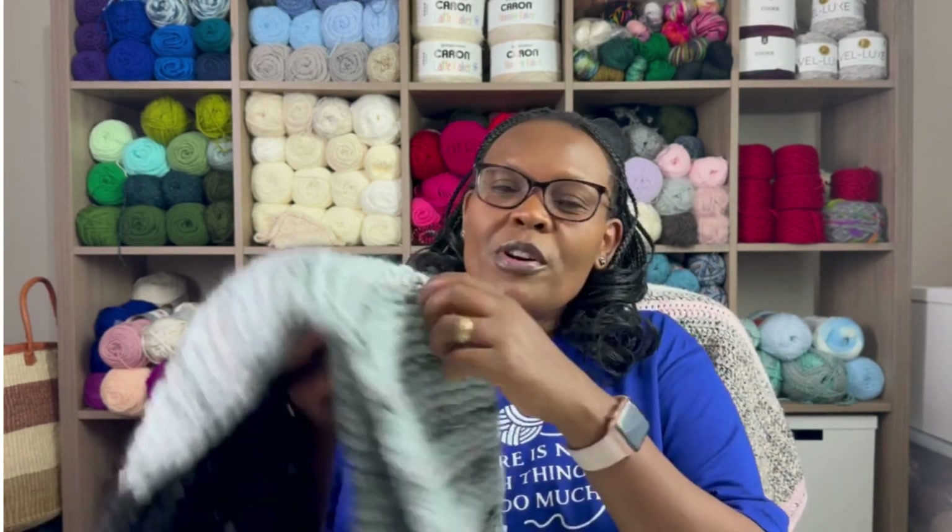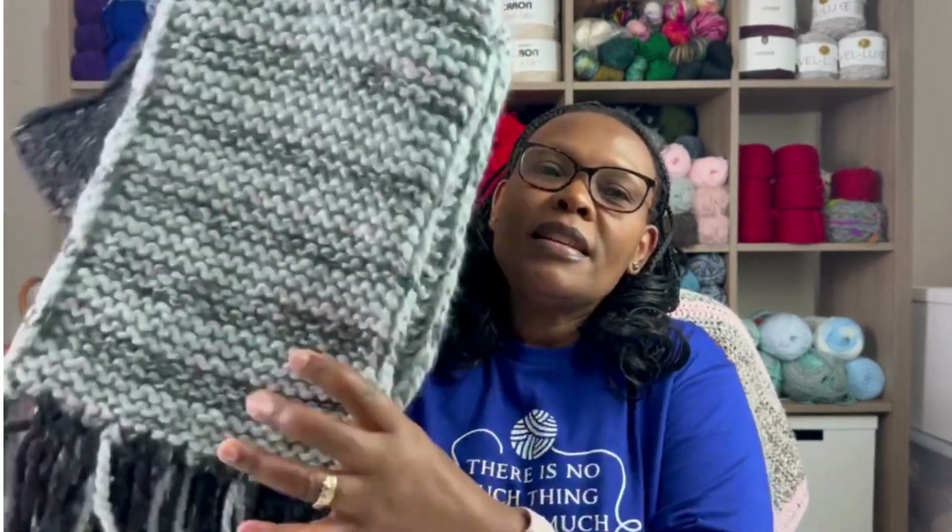On today's video, I'm going to share a few finished objects and one work in progress. I'm going to start with finished objects. The first thing I'm going to share with you is this knitted scarf.